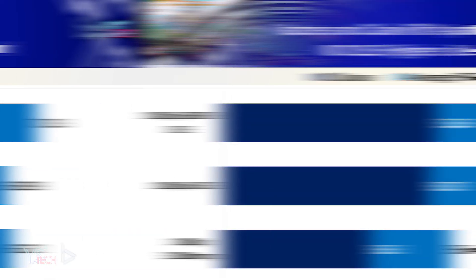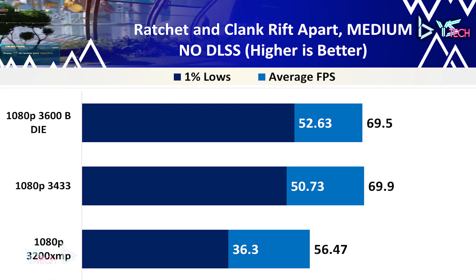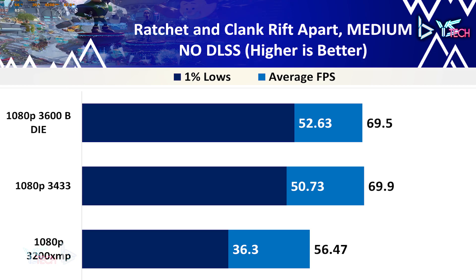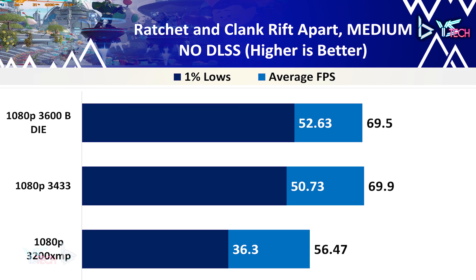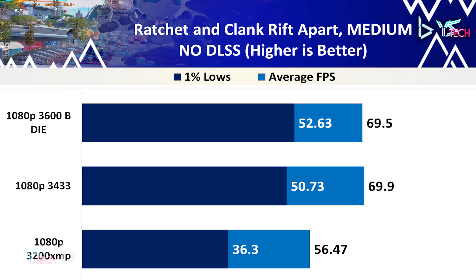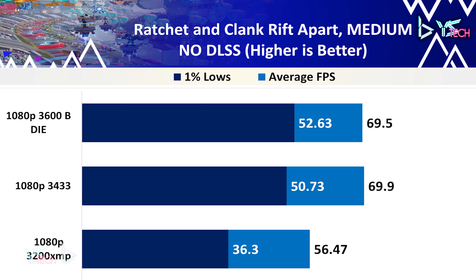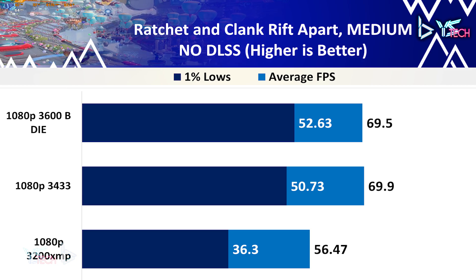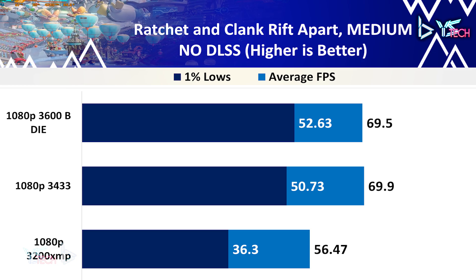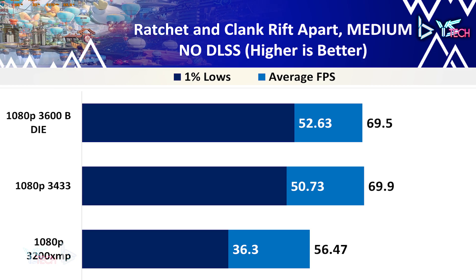On Ratchet and Clank: Rift Apart there is decent uplift on both 3433 and 3600, with both having almost identical average FPS values — 3433 beating 3600 by just 0.4 fps. The 1% lows were a nice increase, and comparing 3600 at 52.63 fps to 3200 at 36.3 fps, there was a 45% increase in performance for the 1% lows.